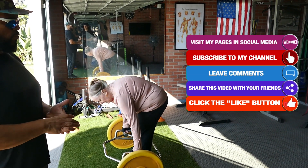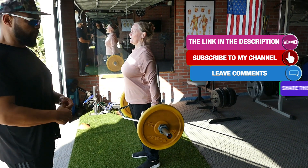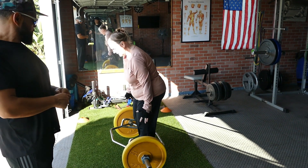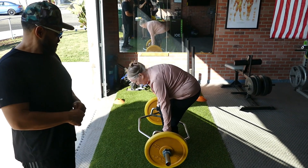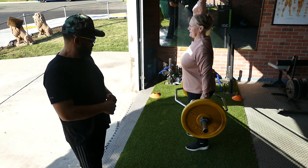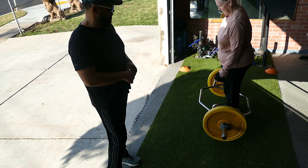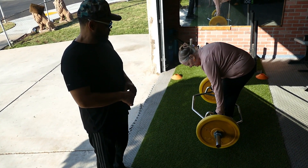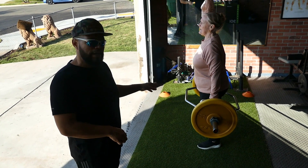You can get the back stronger, the glutes stronger, hamstrings stronger. It gets your gripping muscles stronger as well. Grabbing the bar, taking the slack out of the back. One more good one. That was a good back angle — that last one was a good one.